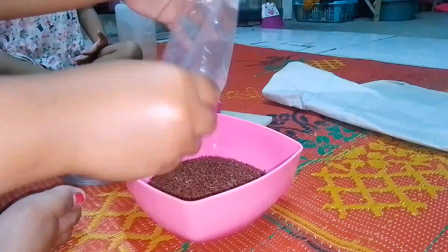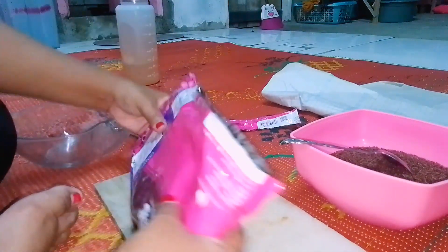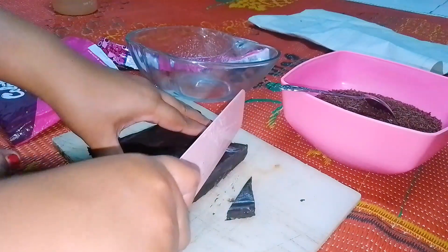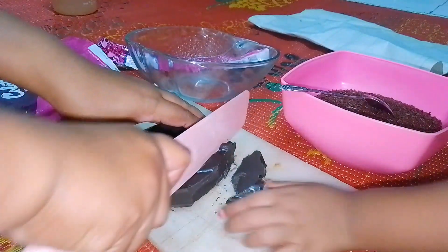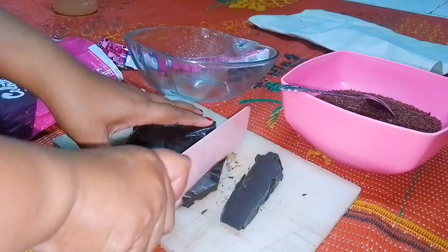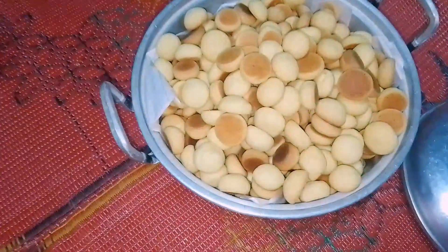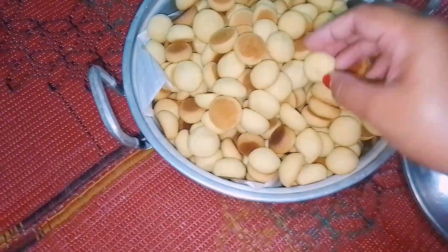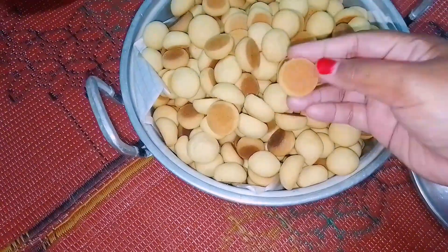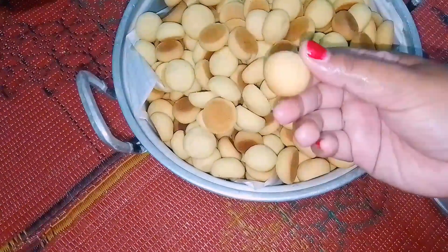Lanjut ke malam hari, ini udah habis isya. Aku mau ngebalur dulu untuk si kuenya karena tadi sore aku udah selesai manggang si kuenya. Disini aku pake 1 kg meses timbang yang bermerek, biar gak lengket di langit-langit. Untuk coklat batang aku pake yang merek Colata, sama mereknya dengan mesesnya. Untuk hasil kuenya ini tuh 1 kg jadi banyak banget karena aku bikin bulatannya kecil-kecil tapi pas udah matang jadi mengembang.